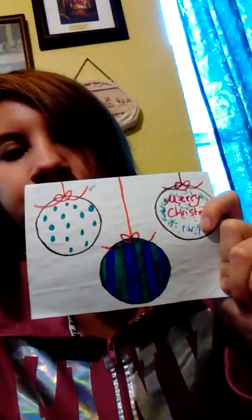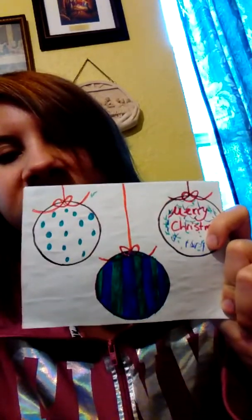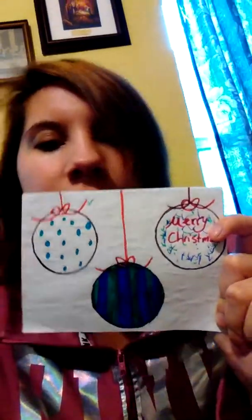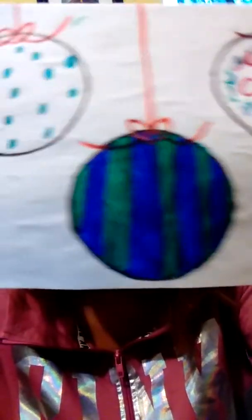I did make a gingerbread Christmas card and it's pretty much easy. I got the gingerbread at Dollar Tree because they were having some Christmas stuff out. I went to use these Christmas ornaments that I thought would be so freaking adorable. I got all of these papers and everything from Dollar Tree.